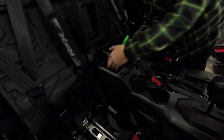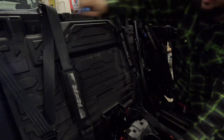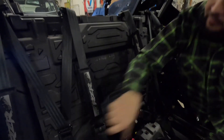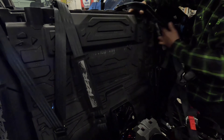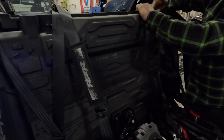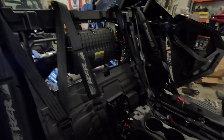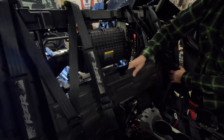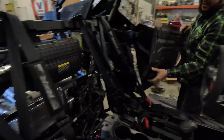Once you get the four bolts out, just pull up and remove the center console. You can get your belts out of the way, pull up and slide it out. For the second seat, same procedure — pull out a little bit and then straight on up. Now we have full access to the back of the turbo.